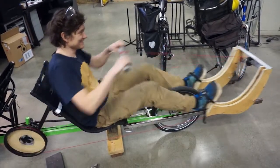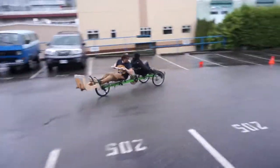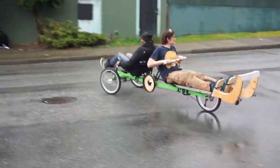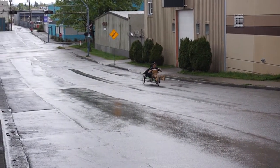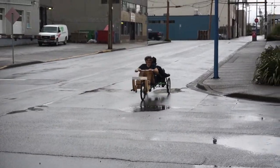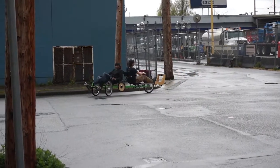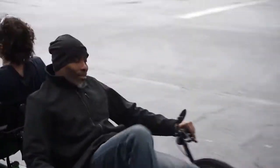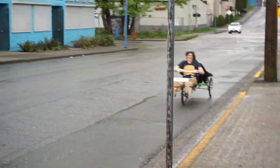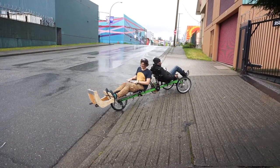Okay, this is it — perfectly wet for being in a rowing bike. We hit the bumps on the curb and it's unnerving how easily I feel like I can get thrown right off, so I might want to sort out the seat.